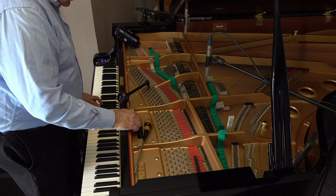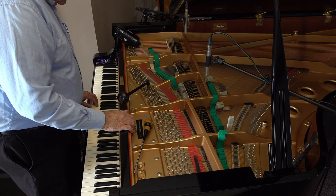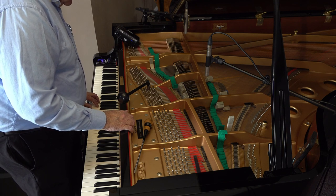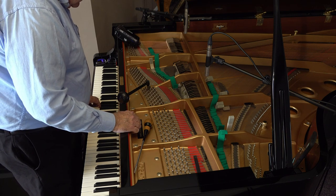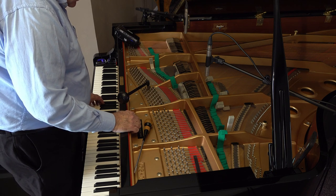Those three remaining notes are G3, B3, and D#4. Note that each of those notes is one full step above the initial contiguous thirds that you tuned. So one step above F is G. What I want to do now is place that G exactly equally beating between the C above it and the D above it.